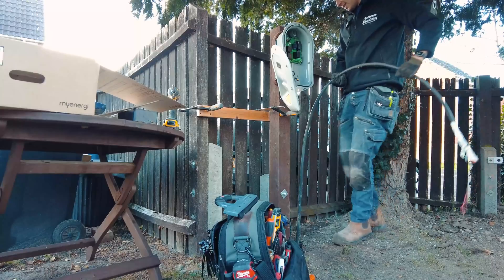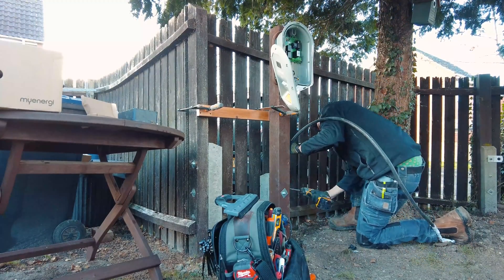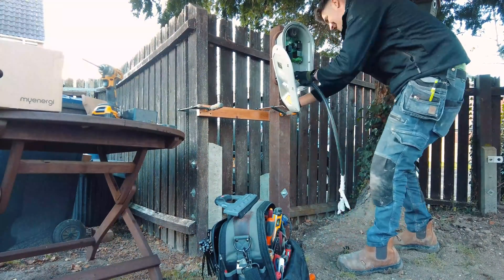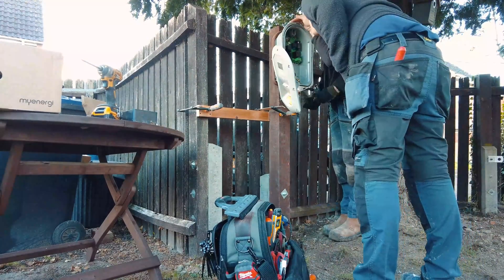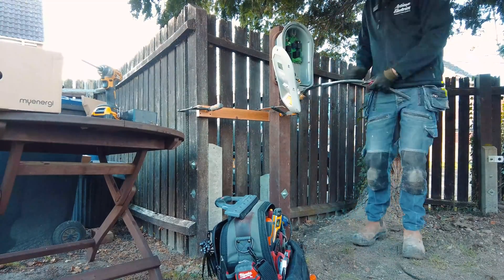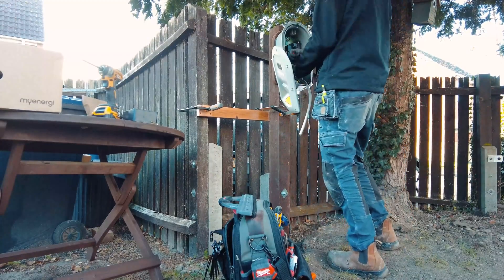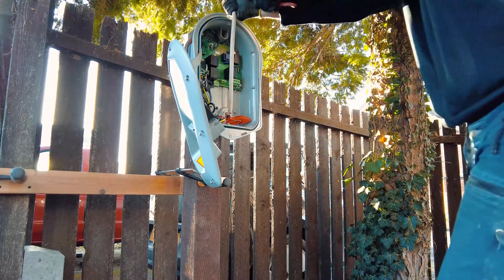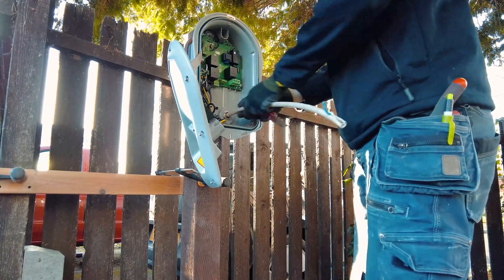This cable is my least favourite cable — it's just so hard to work with, especially when it's cold it's really brittle. This cable is an absolute pig to strip, it's just so brittle. It's not a normal armoured cable, it's the special EV cable, but I've got to say I'm just not a fan.